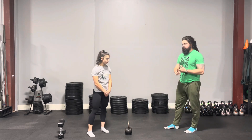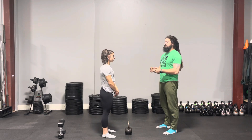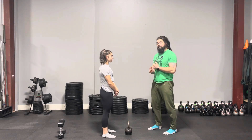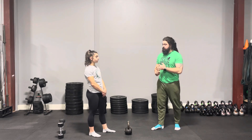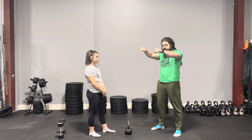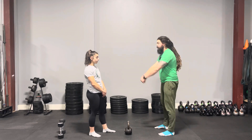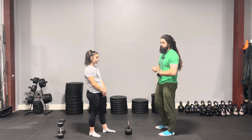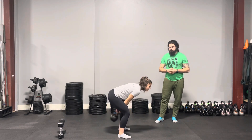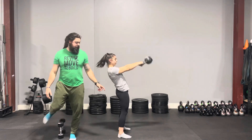So Nadine is going to demo two versions. First, she's going to demo hyperextending the back with full lockout — fully extending those knees, squeezing the glutes, and leaning back a little bit to get the kettlebell swing up there. That's not what we want. The second version: she's going to do the kettlebell swing and when she gets to the top, just do a little bit of a crunch. You'll see the upper body shift slightly while she's in a full lockout position, engaging a little more of the core. Let's start with the bad rep — the most common one we see.